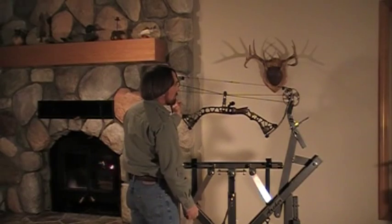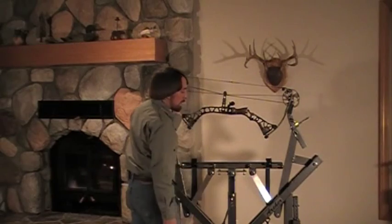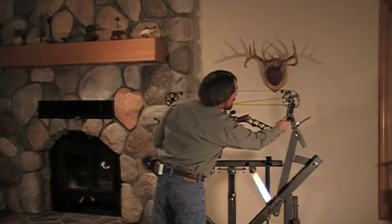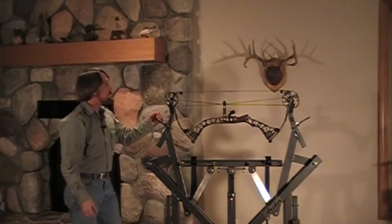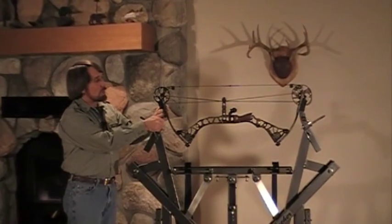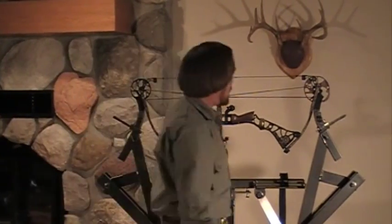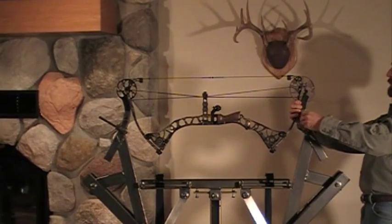I'm just going to lay this bow right down between the forks of the adapter here. I'll turn the handle and let it drop right down in. Then on these adapters they're micro adjusting and I'll be able to adjust by turning this fork in until I narrow it up for this style bow. Come over here and narrow this one up here.